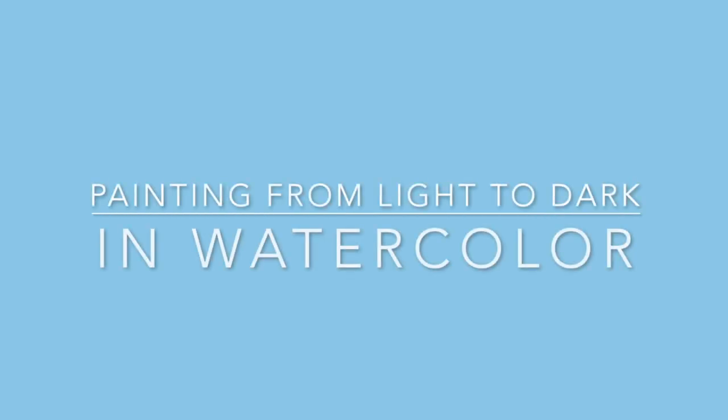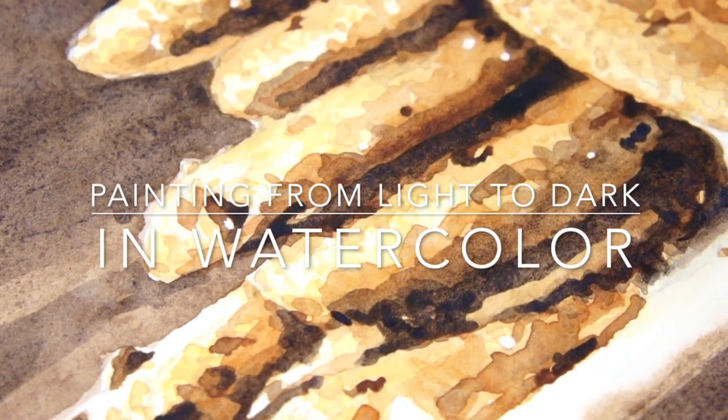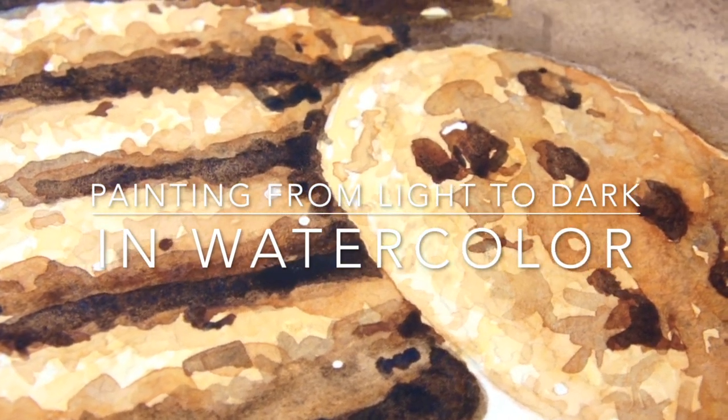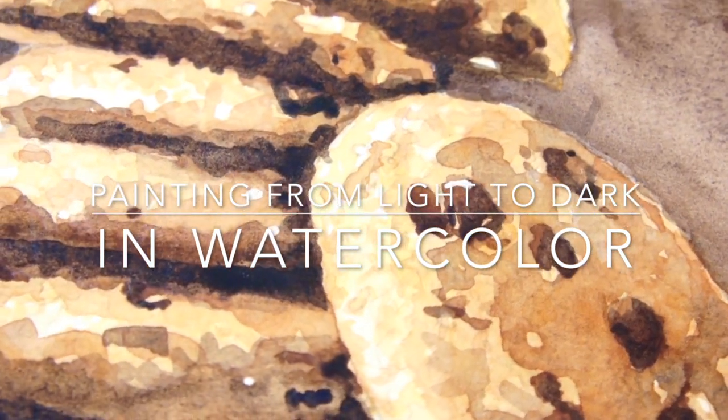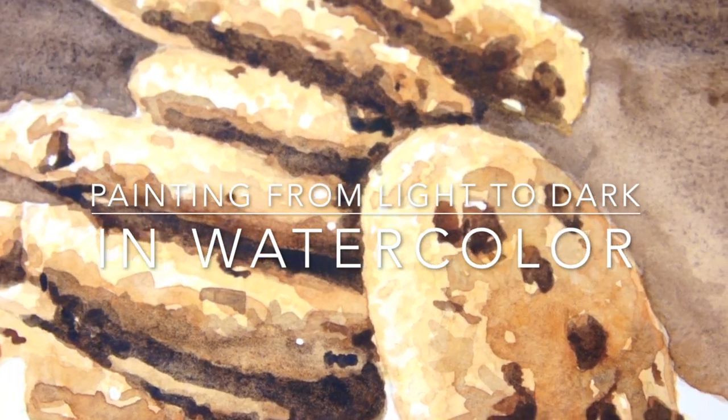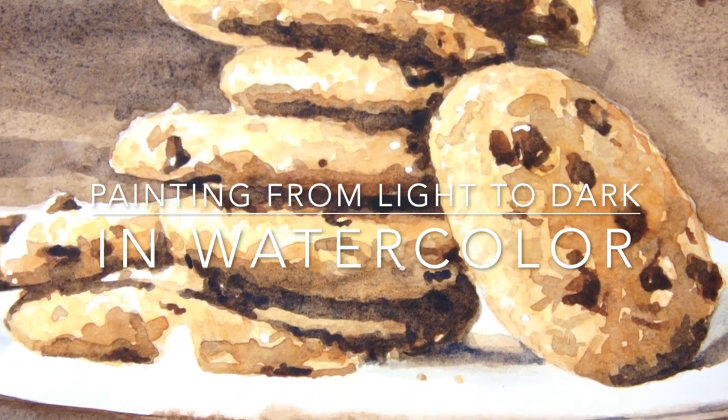In this video, I'm going to show you how to paint from light to dark in watercolors, because this is probably the best painting process you can use with this medium. I painted this composition of a plate of cookies to demonstrate this approach to how to develop a painting in watercolors.